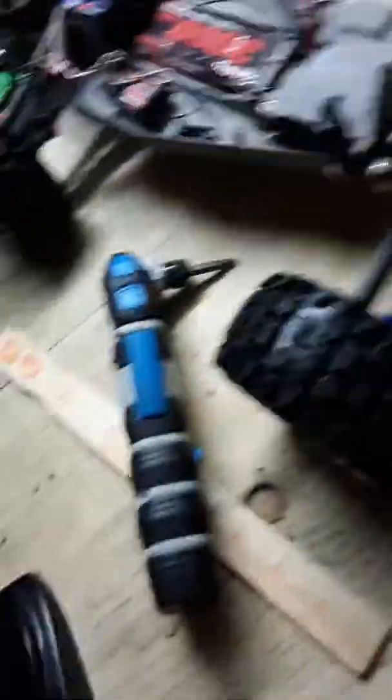Also, I just got these new wheels yesterday. I painted this body but the paint keeps bubbling up on the body and falling off. But look at this thing — it's awesome.